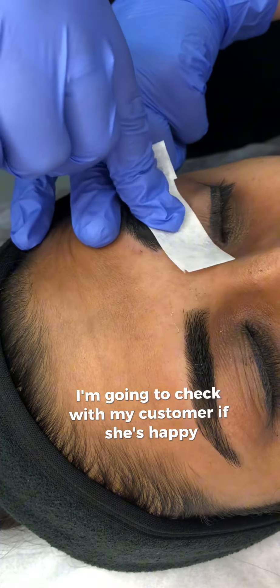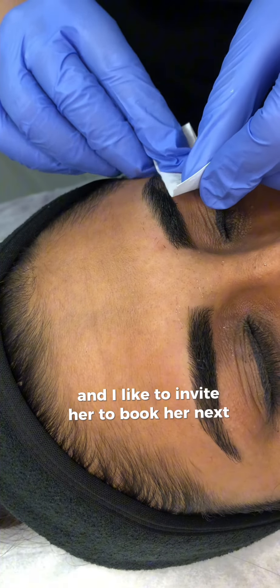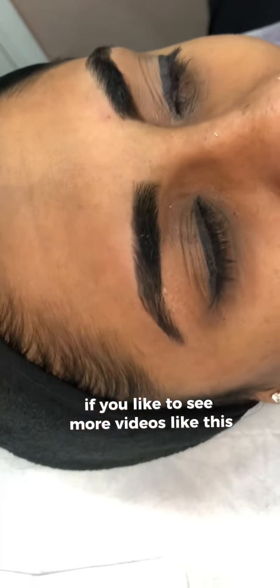Now that the service is close to the end, I'm going to check with my customer if she's happy, tell her the aftercare, and invite her to book her next appointment. Thank you so much for watching, and I invite you to subscribe to my channel if you'd like to see more videos like this.